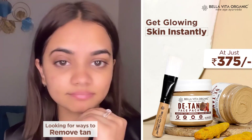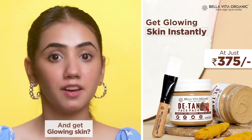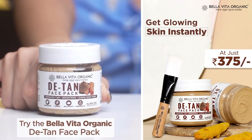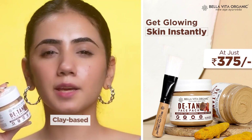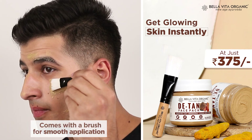If your face is tanning or your skin doesn't glow well, don't worry. I got a good face bag for tanning. It's Bella Vita Organic D-Tan Face Bag. It's a clay-based organic face bag which removes your tanning and gives you soft and glowing skin.